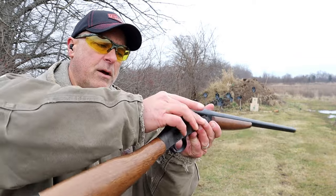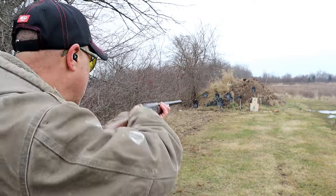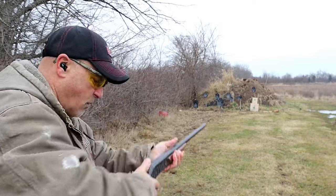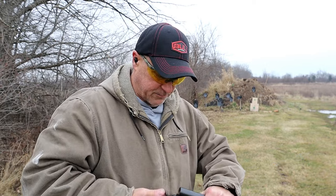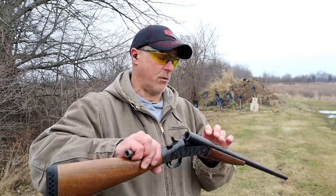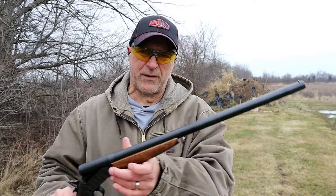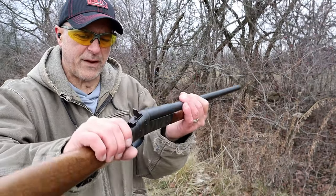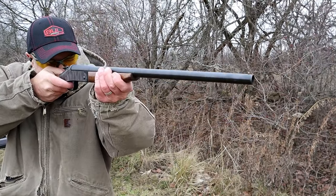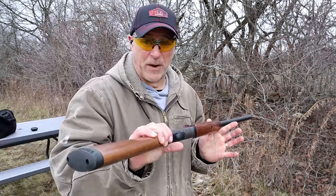Pop it in there — you just put it in the chamber, close the action, cock that hammer back, and you're good. With the .45, when I originally did this, I stepped back quite a ways — I believe I was like 40 yards away hitting a 10-inch target. So even though it's not rifled, it's a smoothbore, it's pretty accurate, and all I have is the bead sight right there. .45 ACP — pretty cool.